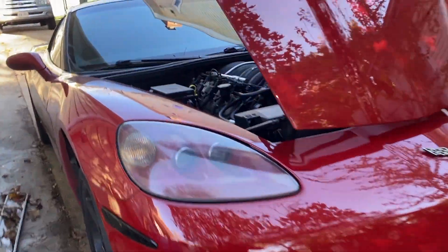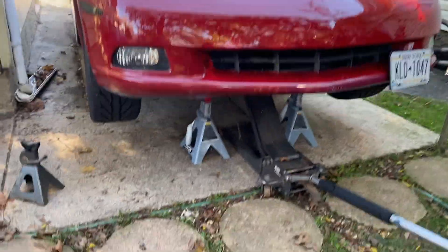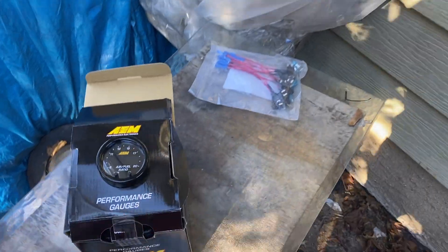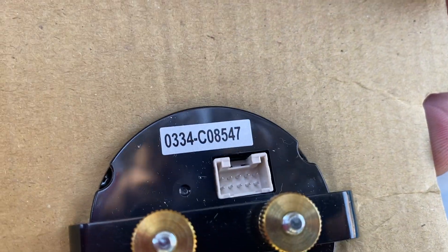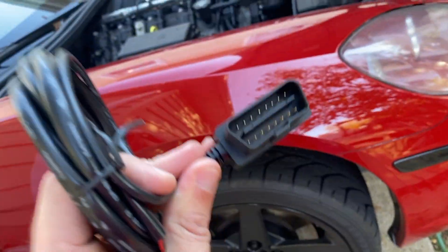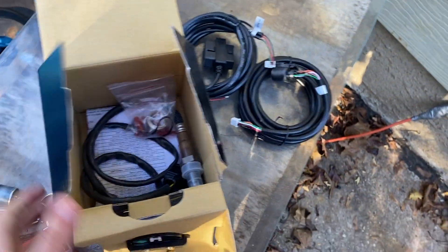Today we're installing an AEM wideband on a C6 Corvette. First, jack the car up and make sure it's secured underneath. The wideband I went with is the O334. The reason I chose this one is because on C6 Corvettes and a lot of newer GM cars, you can plug it straight into the OBD for data logging.